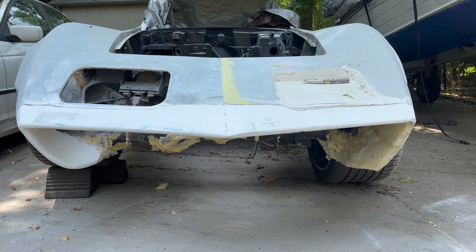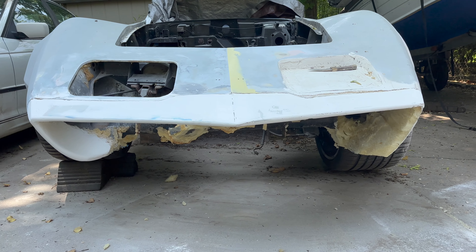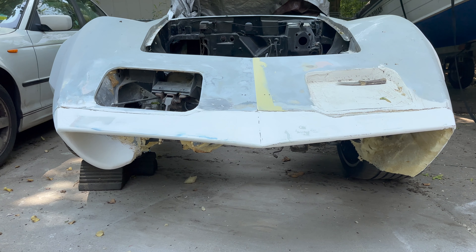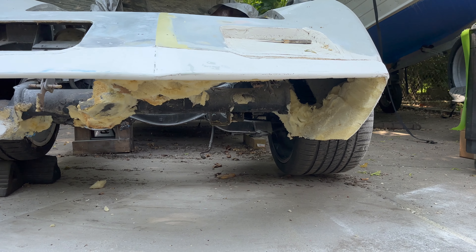Cut most of the foam out, started shaping that. Got to fill in all this with a little more filler. It's a repetitive process — put it in, sand it off, put it in, sand it off. There's the cleaned-out guts.